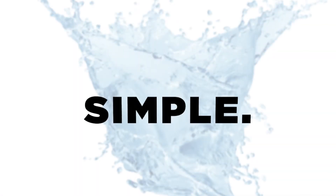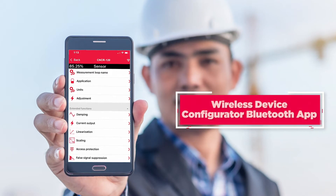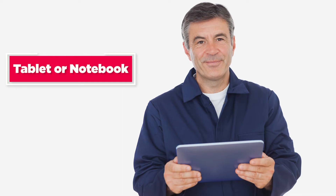You want a solution that is simple, accurate, convenient, safe, and versatile. Setup for the CNCR sensors is done on the free wireless device configurator Bluetooth app downloaded to your Android or iPhone. Setup can also be done using a tablet or notebook.